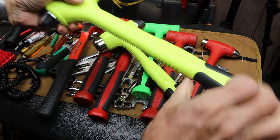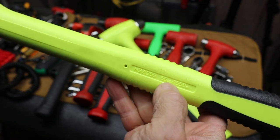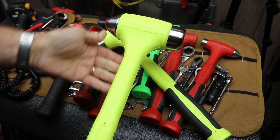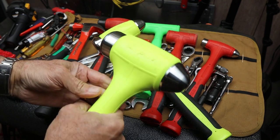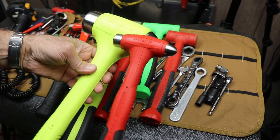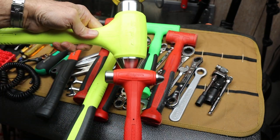Look at this monster. This here is the 56 ounce Snap-on dead blow ball peen hammer. It just dwarfs what I thought was the large one, and then this tiny one is about the size of one of the heads.